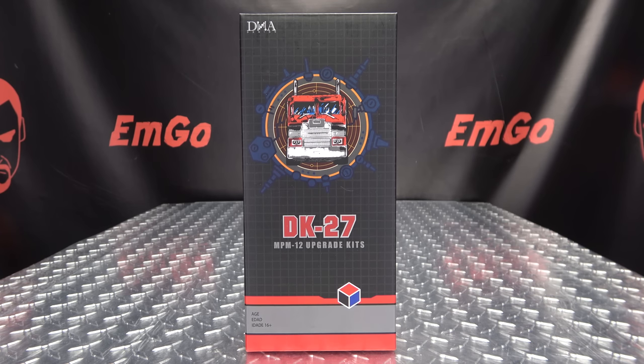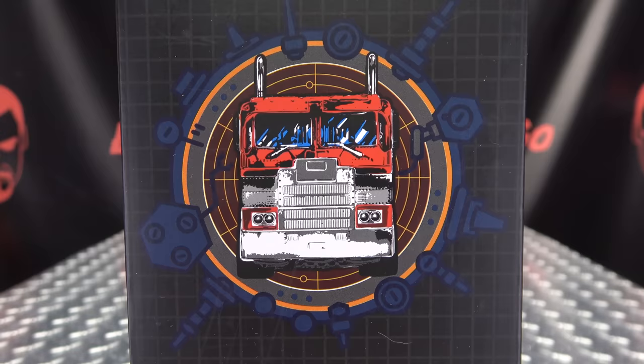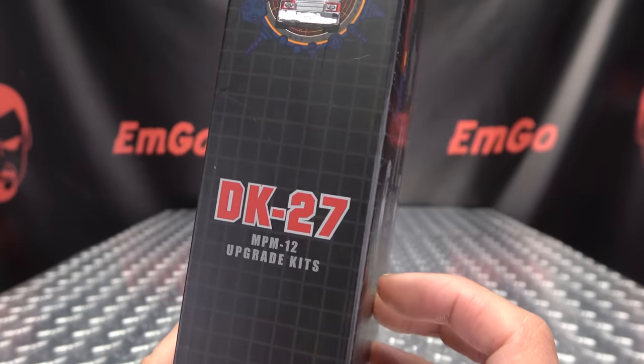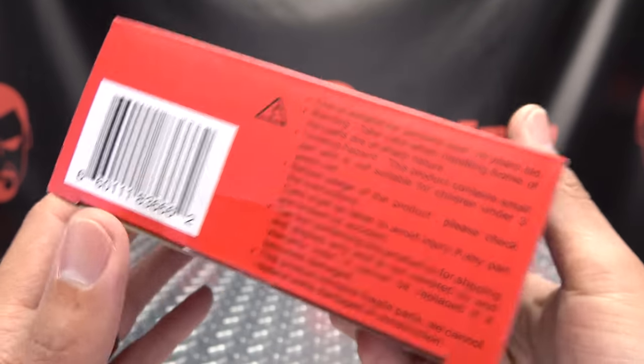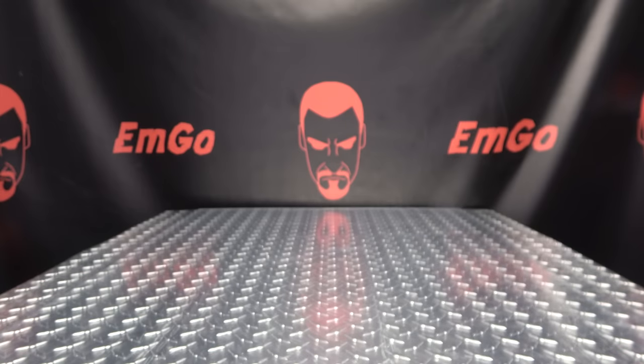Here we are, and there it is. First and foremost, as always, we'll take a quick look at the packaging right up front. Here we have a nice image of Prime — DK27 MPM-12 Upgrade Kit. On this side, DK27. On the back of the box, obligatory product shots, and that's basically it for the packaging.